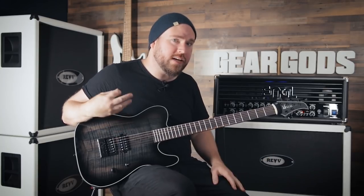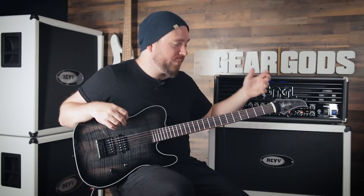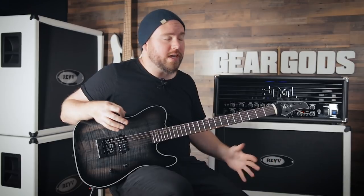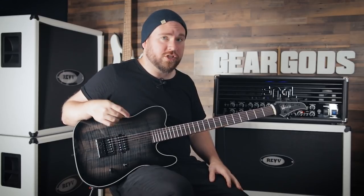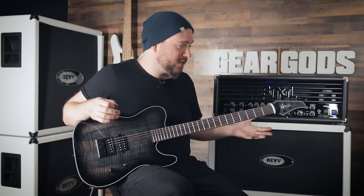Obviously, you can set it up in whatever gauge and tuning you want, and that'll affect it a bit. But having the Evertune system on here is really nice for what I like to do, which is to pick pretty hard for my rhythm guitar parts without it going out of tune, because I think the tone sounds better if you hit the guitar good and hard — but the pitch sometimes suffers because it'll just go wild when you hit it that hard. That is just not a problem with this guitar at all.